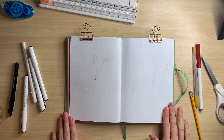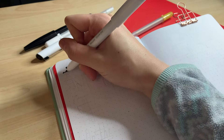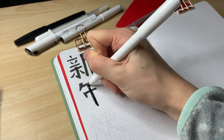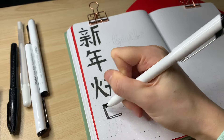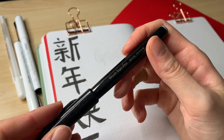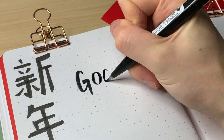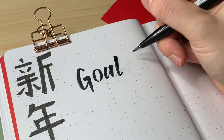Moving on to the goals and habit tracker page. On the left side, I really wanted to write 'Happy New Year' in Chinese. I grew up half Chinese, speaking Mandarin at home and attending Chinese school on Saturday mornings to practice writing characters. I didn't appreciate it as a kid, but as an adult I value the culture and language so much.